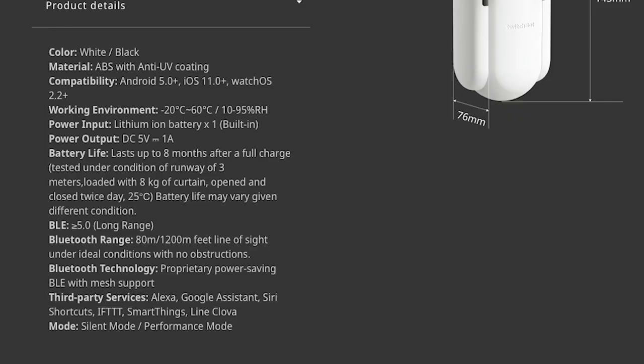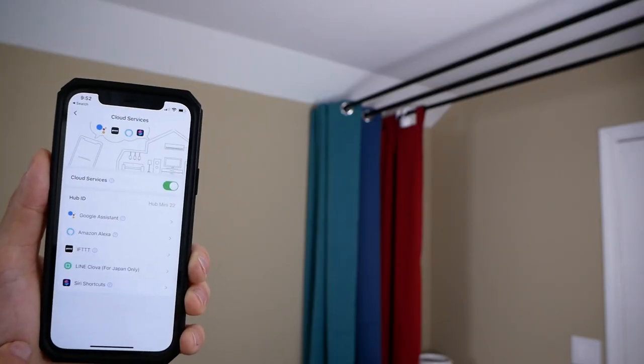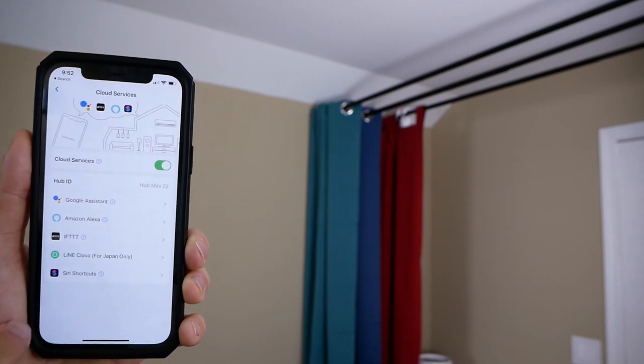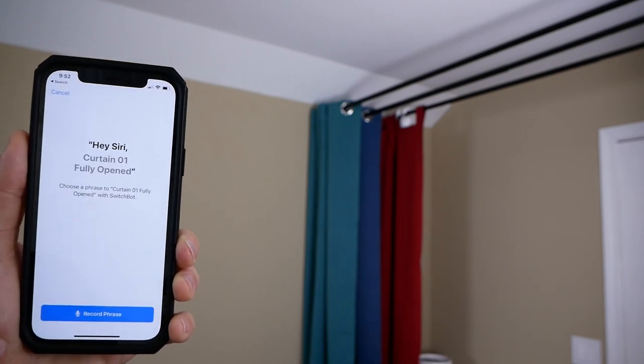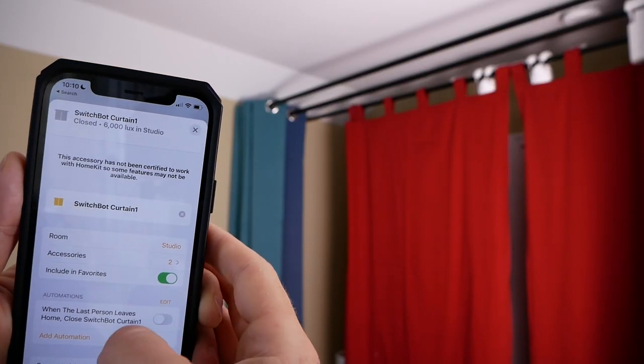The SwitchBot connects via Bluetooth Low Energy — it is BLE 5.0. They say their Bluetooth technology features proprietary power-saving BLE with mesh support. I do have my SwitchBot connected to the SwitchBot Hub Mini, and with that you can get access to cloud services like Alexa, Google Assistant, and Siri shortcuts. This does support Siri shortcuts, which might be a good alternative since there's no HomeKit support. I do have mine connected to HomeBridge, which gives me uncertified HomeKit support.